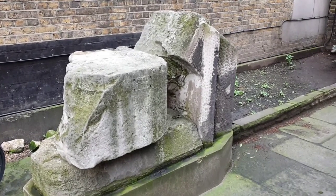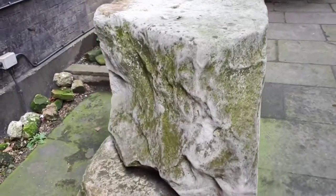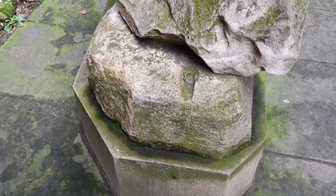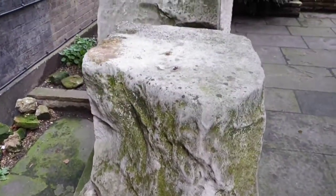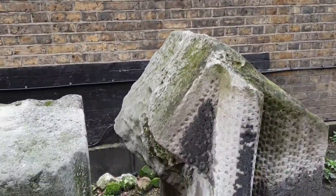These pieces of stone also found in the churchyard are pieces of the original London Bridge. Not only did they hold up the original bridge but they've sat here weathering for many hundreds of years.